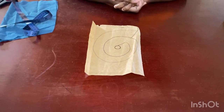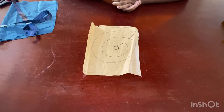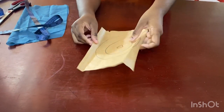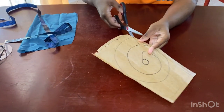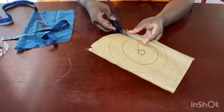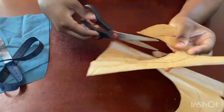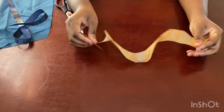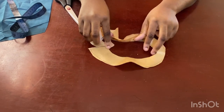Hi guys, welcome back to my channel. Someone was asking me how to cut a flounce and know the exact size you would need. This is normally how you would cut a flounce, and then you just go ahead from this point and cut. Normally this is the original way of cutting your flounce, but sometimes this is what it would look like.